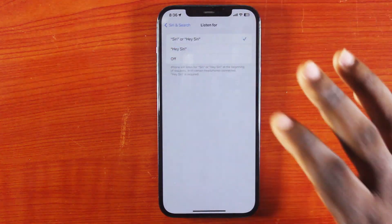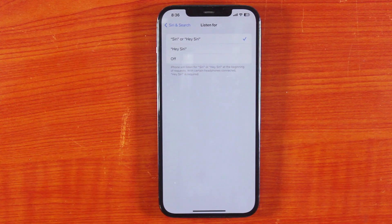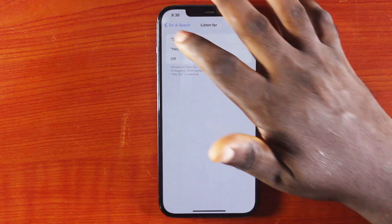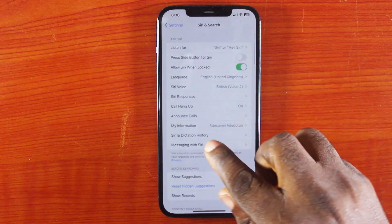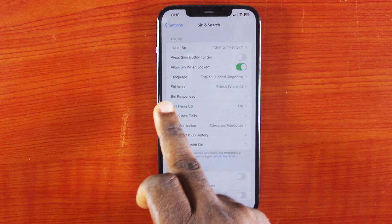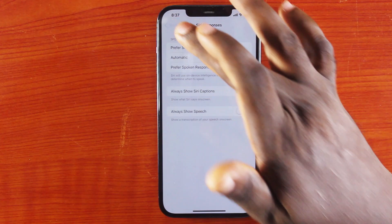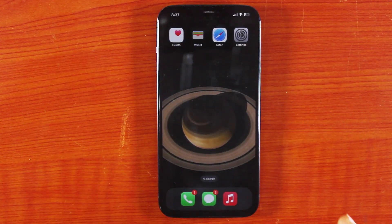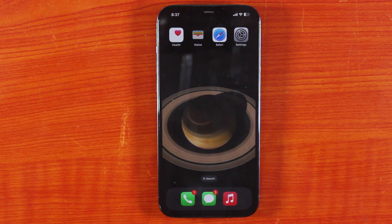Tap 'Listen For' under 'Ask Siri' and choose what you want Siri to listen to. In my case, I chose both 'Siri' and 'Hey Siri'. Then hit the back button and make sure you enable Siri responses so you can tell when Siri is responding. Make sure you do this before the screen freezes, otherwise you won't be able to access your phone settings.